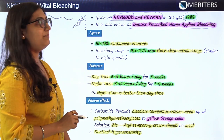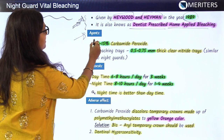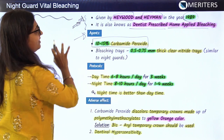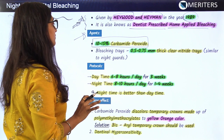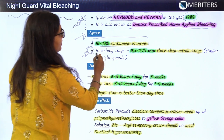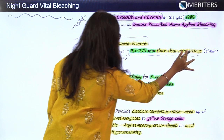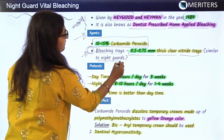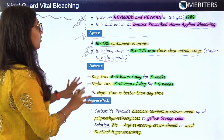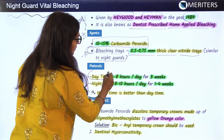The agent used in night guard vital bleaching is 10 to 15 percent carbamide peroxide — very important to remember the bleaching agent used for each technique. The other thing given by the dentist to be worn is the bleaching tray, which is 0.5 to 0.7 mm thick clear nitride trays, similar to the night guards we wear, hence the name night guard vital bleaching.